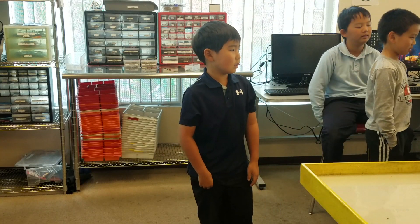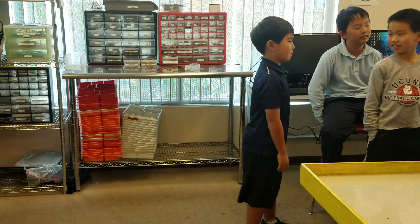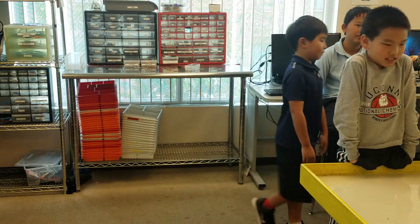All right guys, give him a round of applause.